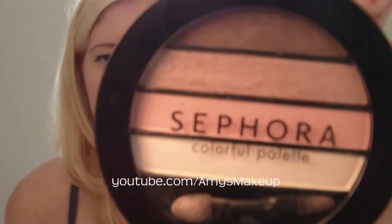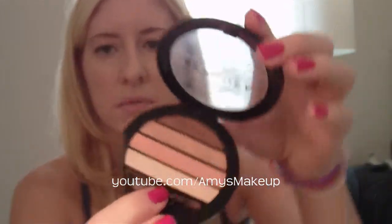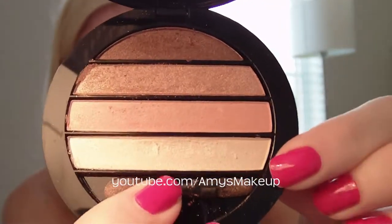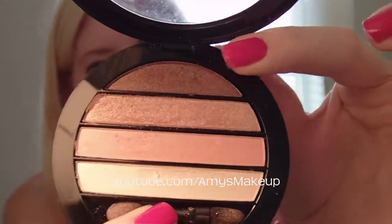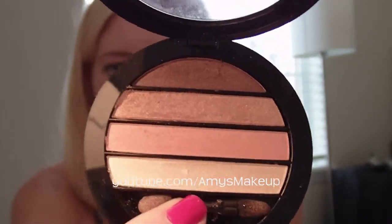I picked up the Sephora Eye Color Palette — this is Apricot Pulp No. 9, and it's really pretty colors. I also put this in my July Favorites video because I've been loving it so much. This is just a gold color, light pink, white for the highlight, and a taupey brown color for your crease. I love just picking up one palette, taking it with you to the bathroom, and you're done. It's really nice.